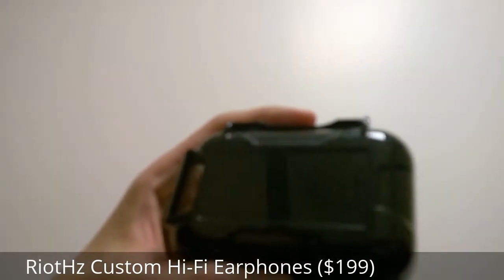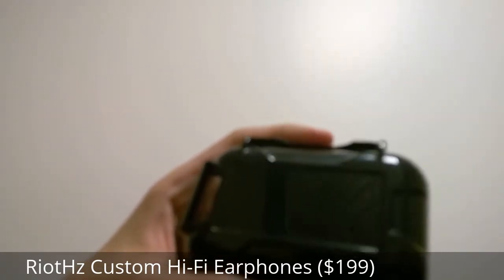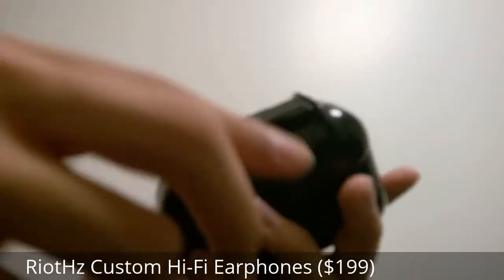There's a built-in web template which you can use to upload a photo or a particular design, and it will craft the in-ear monitor to have the same design that you put on. It's kind of like custom cases, which is really interesting.